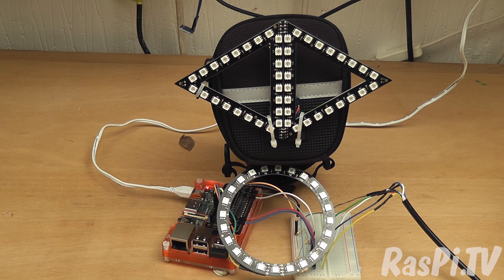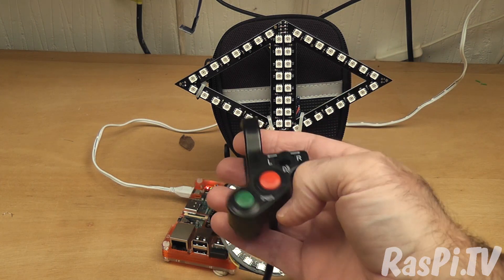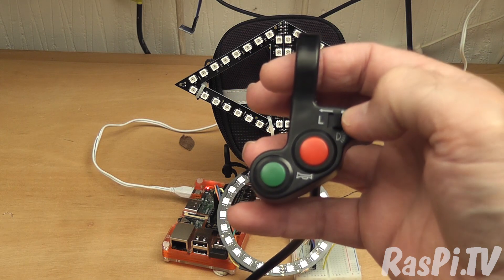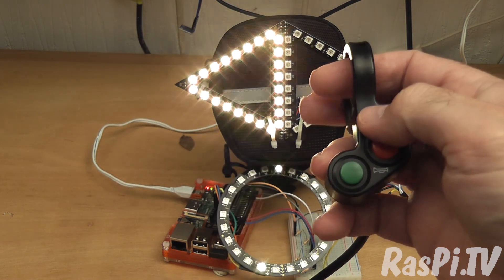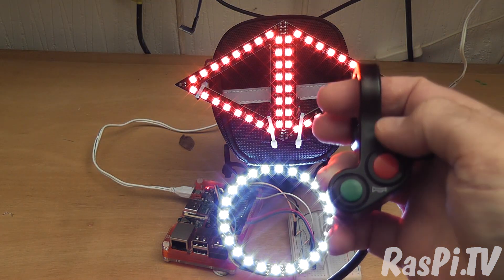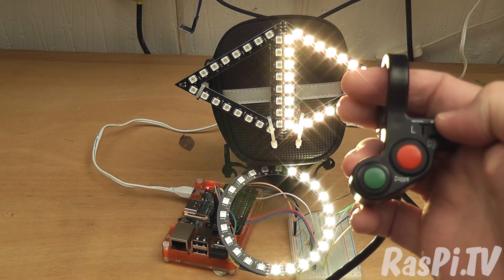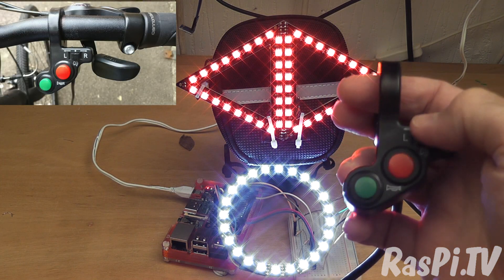The other thing that happened on day 3 is this arrived. I was showing the system to my neighbour the other day and he rides a motorbike. He said that on a motorbike you have a switch where if you press left it indicates left until you cancel it, and the same for right. So I thought I wonder if there's anything around. I found this one on eBay and it has exactly the right number of buttons — I wanted four buttons, so you've got left and right.